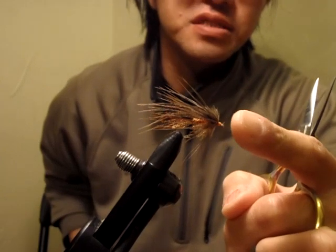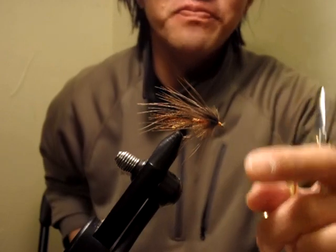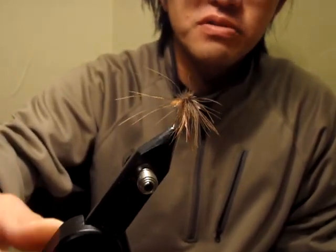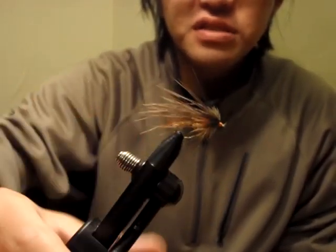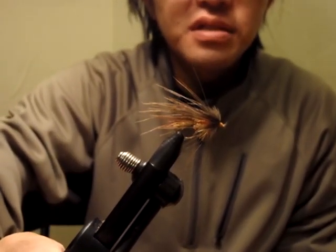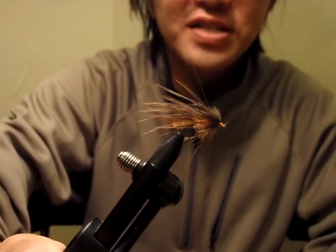This is my very first time doing this, so I hope you enjoyed it. Thank you for watching. If you have any questions about tying, how to fish, or materials, just let me know. Everybody have a nice day.